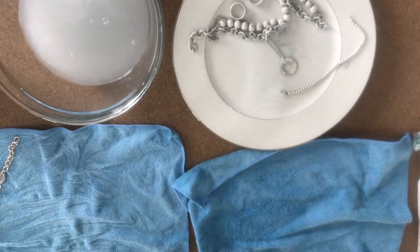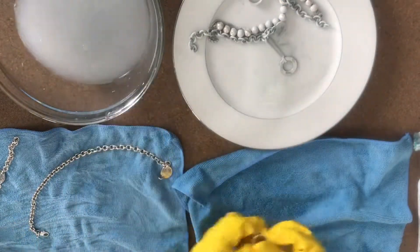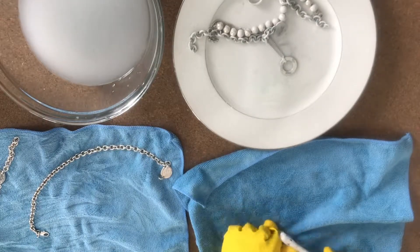Here I'm demonstrating how easy it is to rinse off. I just dip them in the water — and again, this is reverse osmosis water, the cleanest water you can have.